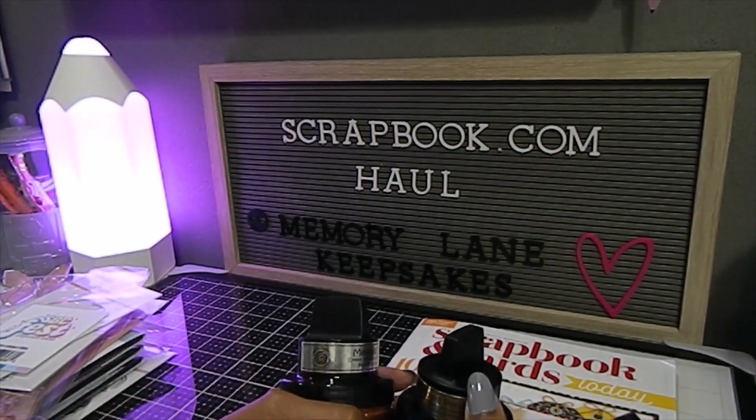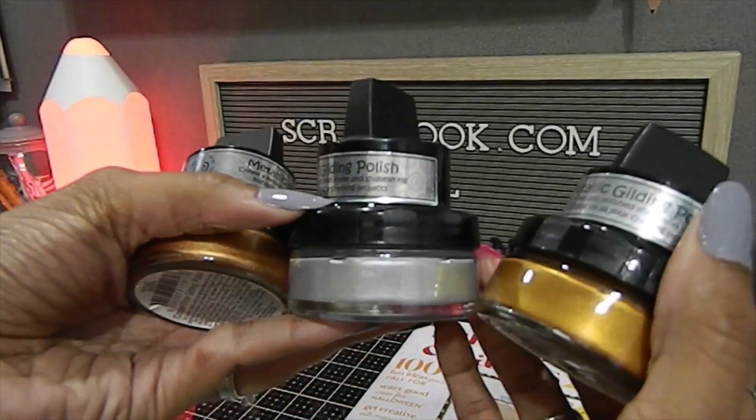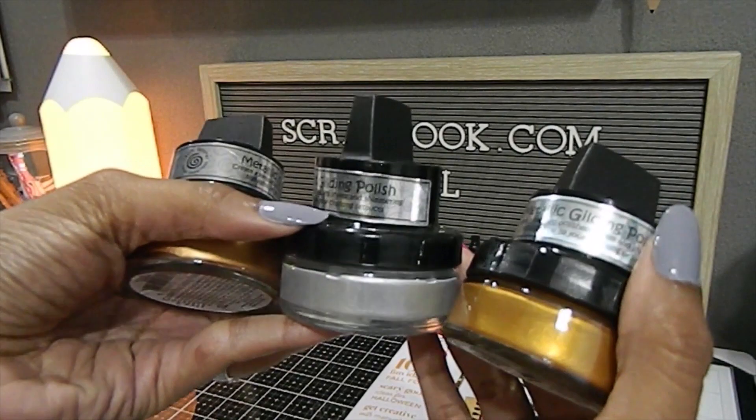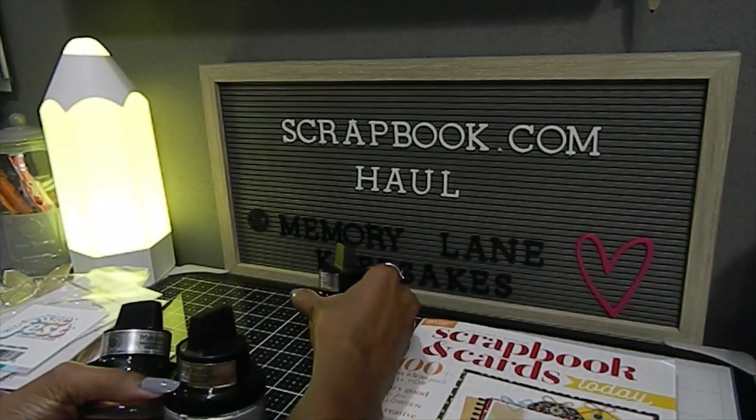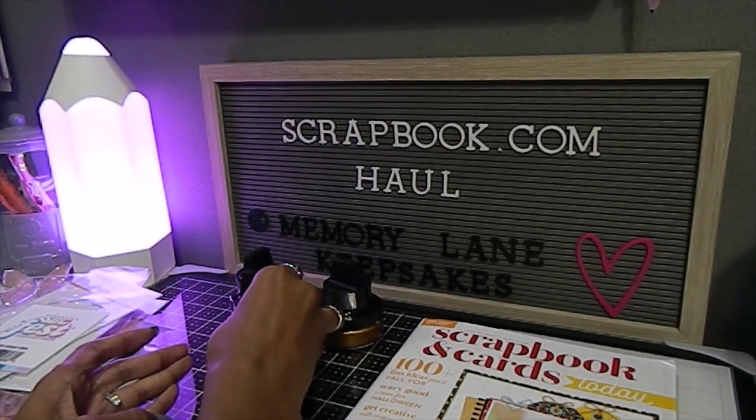These come in glass bottles, which I love. They have a sponge at the top and the opening is in a separate compartment — I love how they made these. They have a lot of different colors, and if I like these I'm really excited about trying some of the other colors they had available.